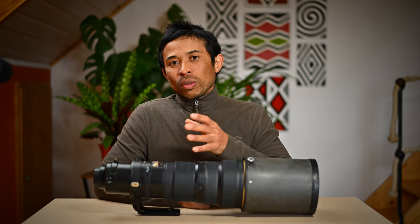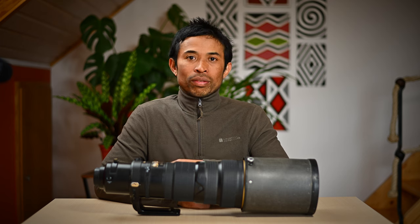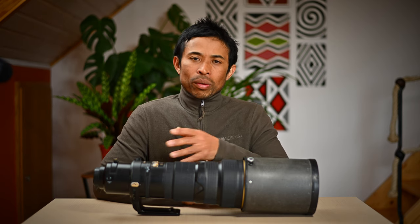So I think that concludes part 3. In part 4 I will conclude this test with the 600mm f4 non-VR lens and I will also give an overall summary of the results. So until next time, bye!